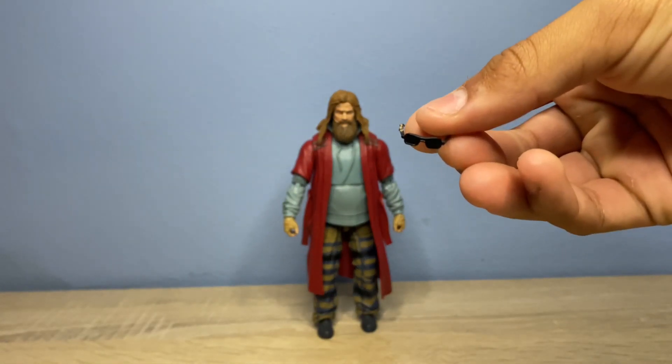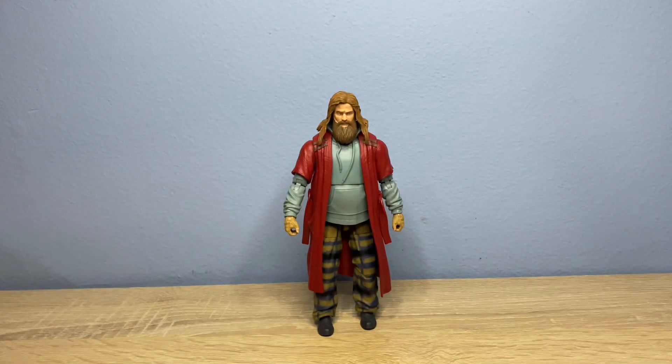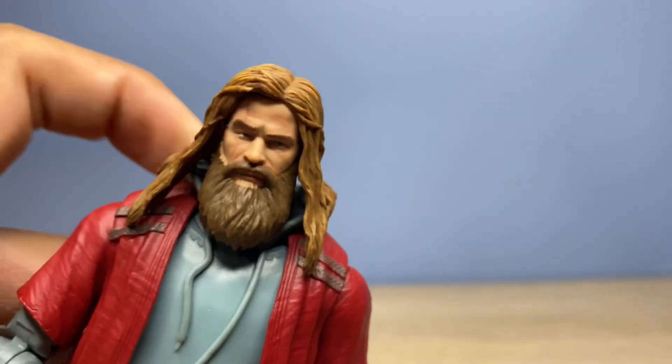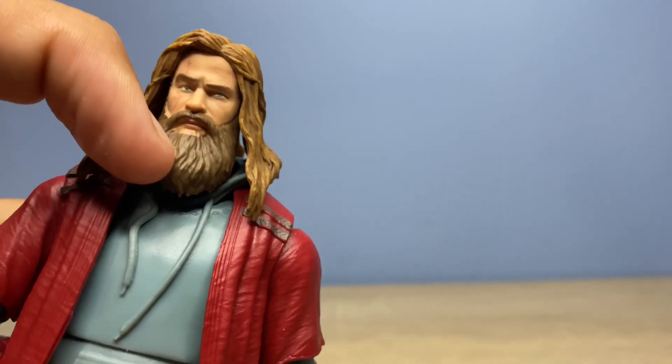Here we have Brothor's glasses because it didn't come with the interchangeable head, but it does have painted eyes. Still has nice painted eyes, though there's a misfire in the beard a little bit — kind of upsetting, but doesn't matter.